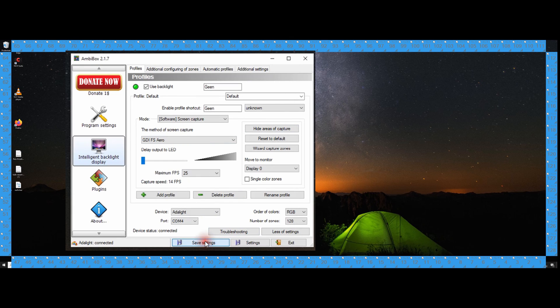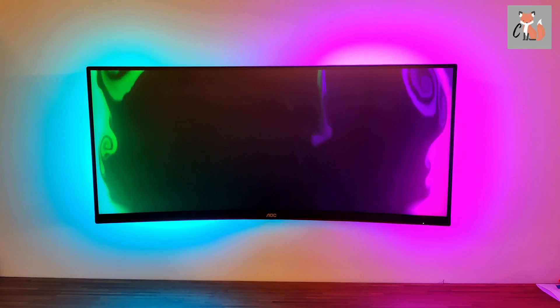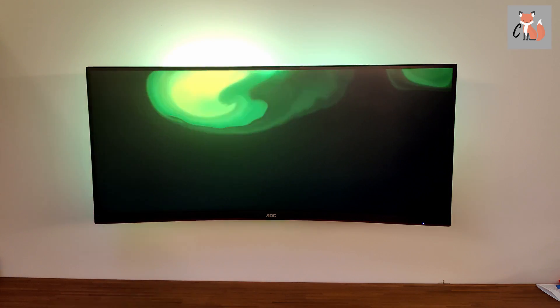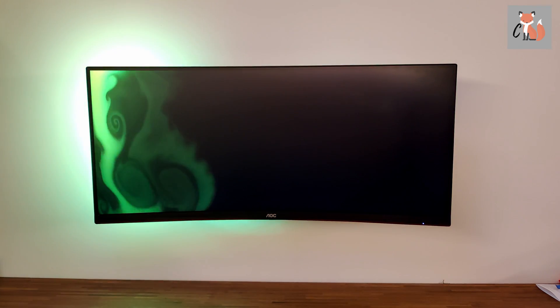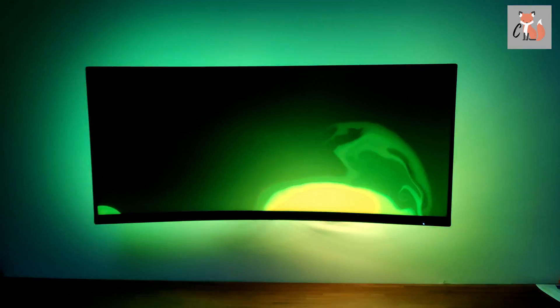The ambilight should be connected and work as intended. This is the monitor when the room is slightly dimmed. You will see how the monitor looks in the dark in a few seconds. I will also link the video I used for this demo in the description below. If you found this video informative please make sure to give this video a like. And now you can be hypnotized by the end result.